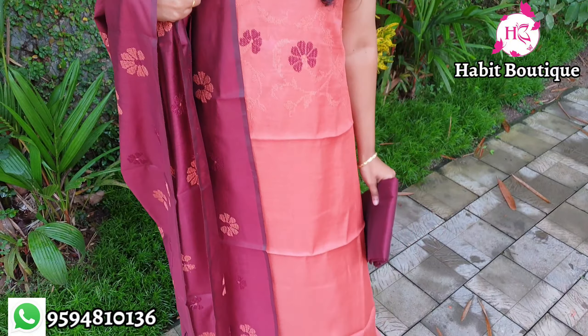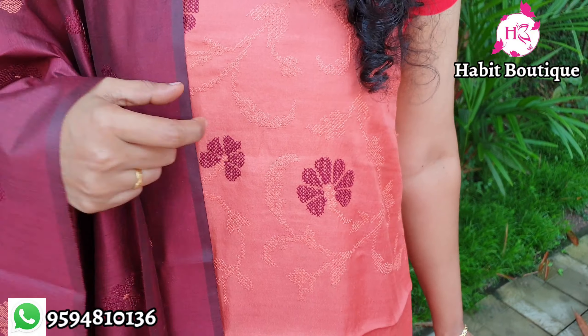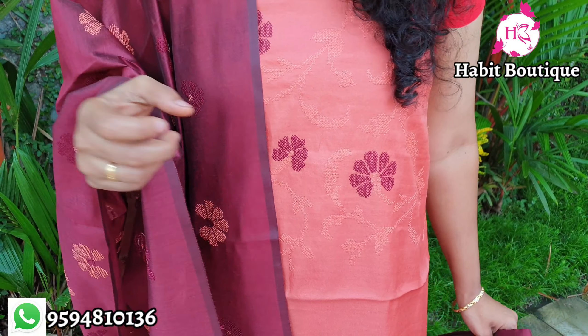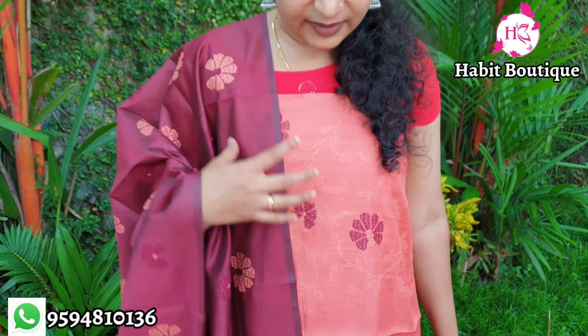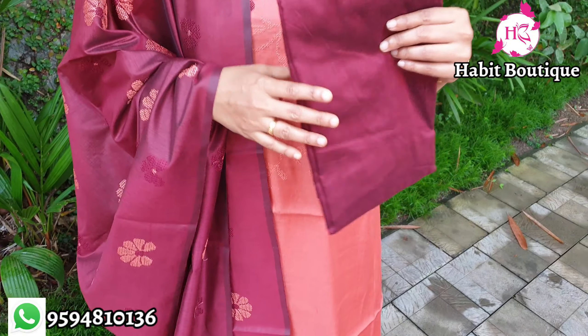This is a rare peach color with a floral design. This is a dark maroon with a color thread — a very shiny self-color thread. This is a leafy flower design on a silk fabric.